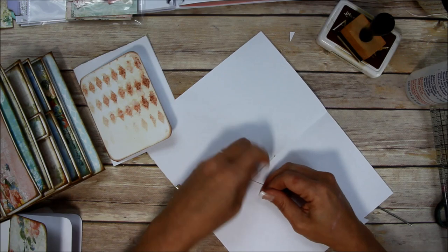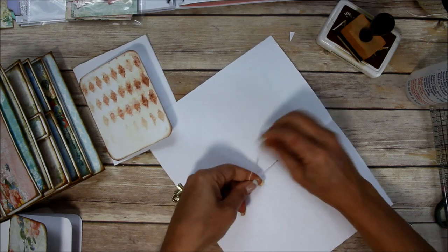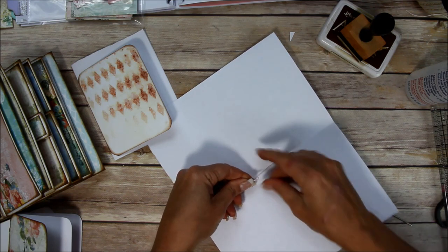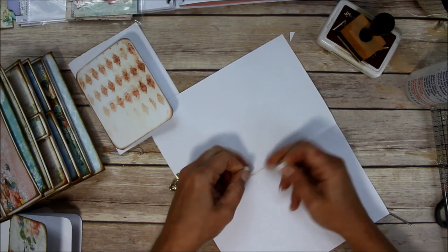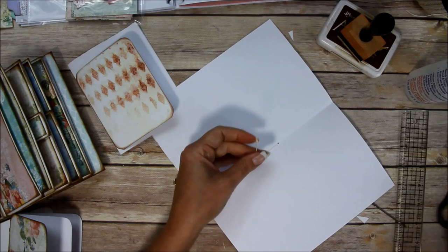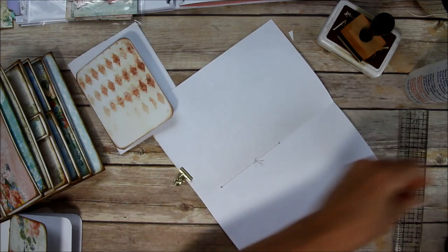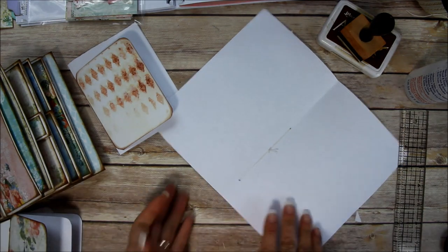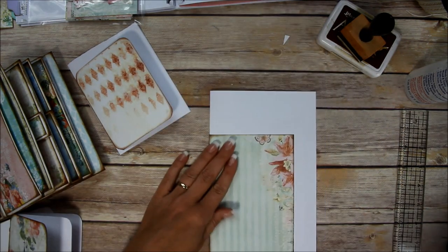I just put a couple of sheets in here to fold over - it's really just for doing some journaling, writing down an event, or writing down a special memory that you maybe don't want everybody to see as they're flipping through, because not everybody opens up the pockets when they're looking at other people's stuff.